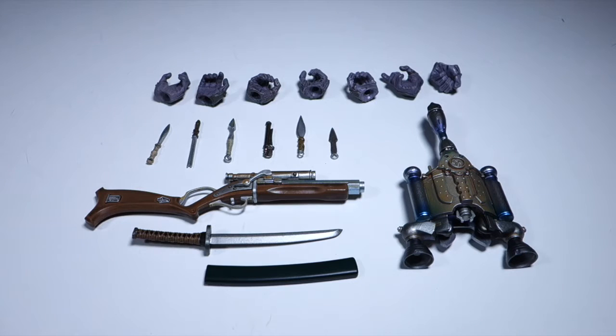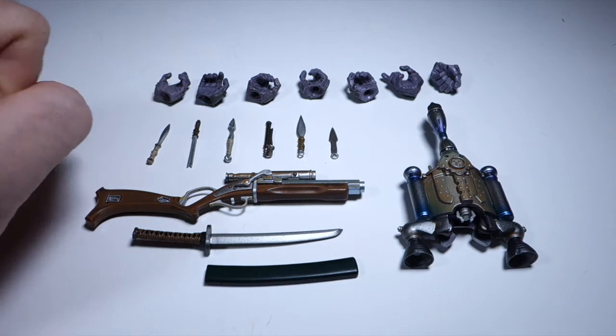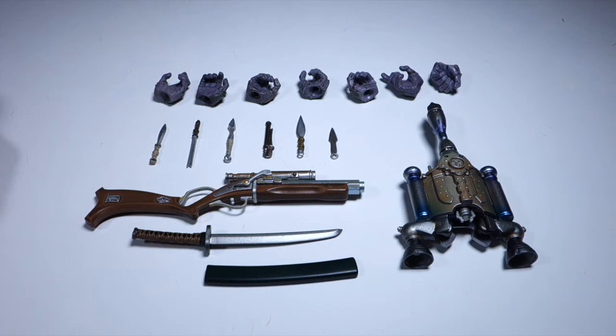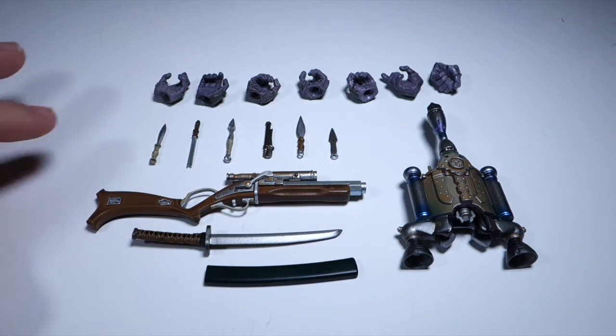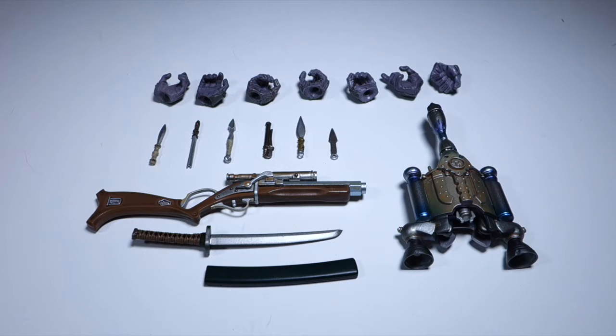Before I got started assembling the figure, I thought it would be worthwhile to put out all the parts, because this is a lot more than the other figures in the line come with. We have the hands — eight hands in addition to the two fist hands it comes installed with. We have six little tools and daggers. Luckily the instruction booklet shows you where to put these on the figure. We have his blaster, his sword, and his backpack. Everything else will go onto the figure itself, so it's worth being careful not to lose any of these little parts and taking the time to figure out where they go.